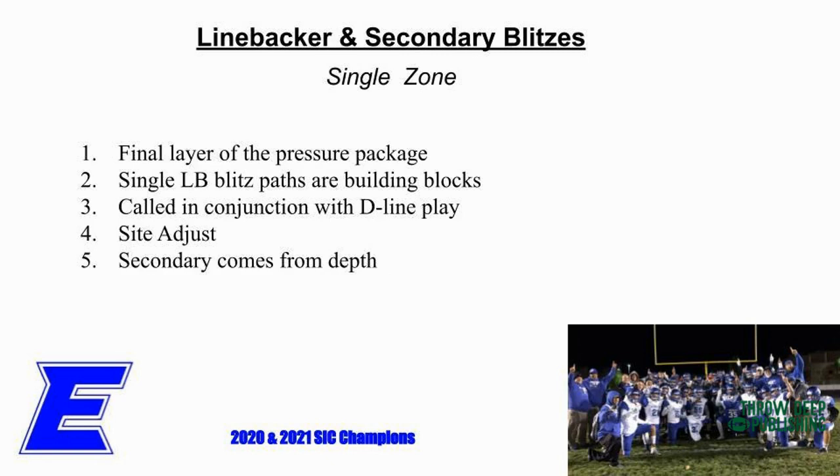We can go linebacker and secondary blitz. Single linebacker blitzes are our biggest component of bringing pressure - we call that fires. Will fire, Mike fire. Mike X means if he's got an open A-gap on his side - fire means take your A-gap or your B, whichever one's open. X means you take the other linebacker's gap. So if there's a Mike and there's an open B gap and coach says Mike fire, I'm running through that B gap. If he says Mike X, I'd take the A-gap on the other side. Our kids have really easy answers.